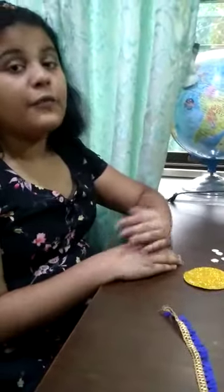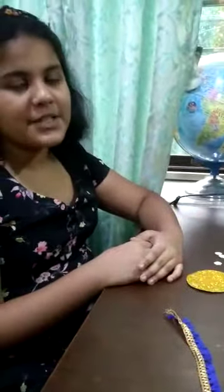Hi everybody, I'm Akshita Naik from class 7, DIV Public School Pokharipur, Bhubaneshwar, Odisha. Today I'm going to make a simple rakhi.